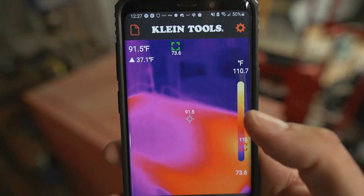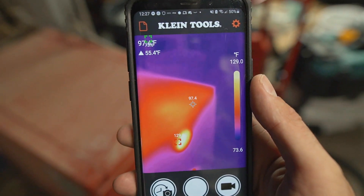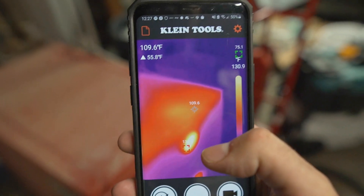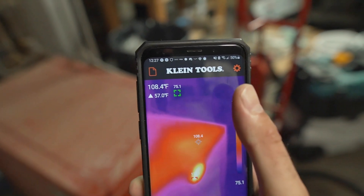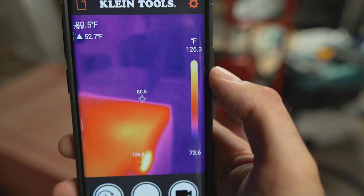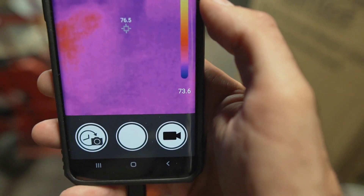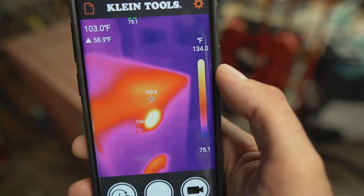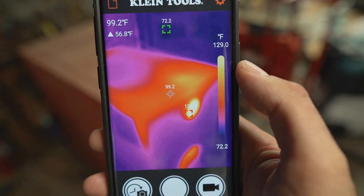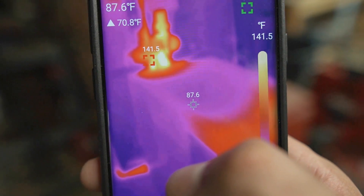Just to walk you through the interface real quick, you'll see a couple of things jumping around — those are your indicators for the low and high temperature point in the image. Right here we have the high temperature, showing around 130 degrees, and the low temperature is around 75 degrees. The range right here shows you the entire range of temperature in the current image. If I move away from the boiler, the hottest I see is 80 degrees and the lowest is 73.